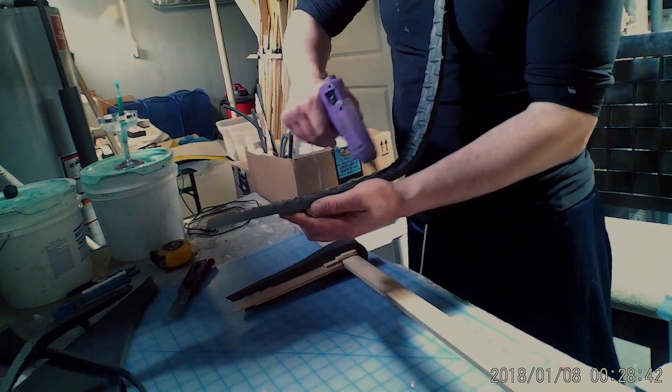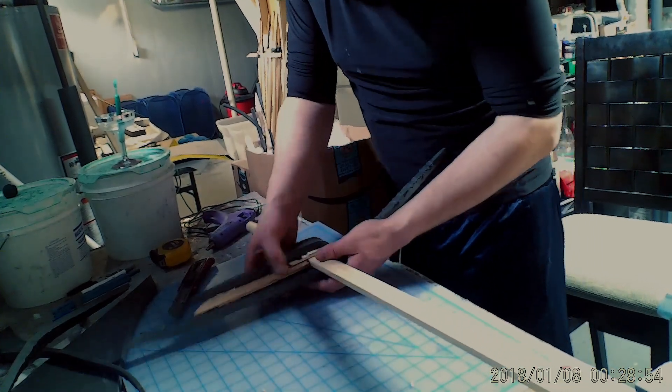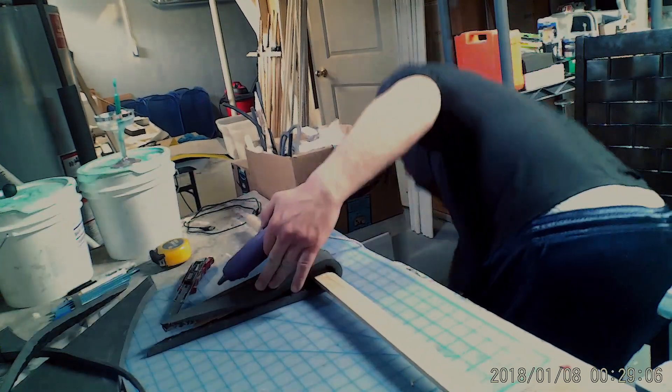Cut two long thin pieces of EVA foam and glue them over and around the hilt area.